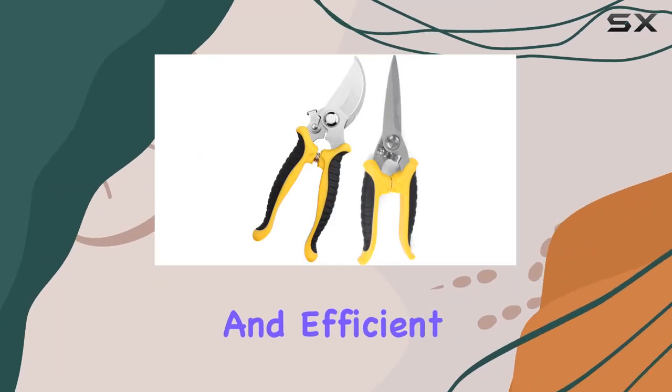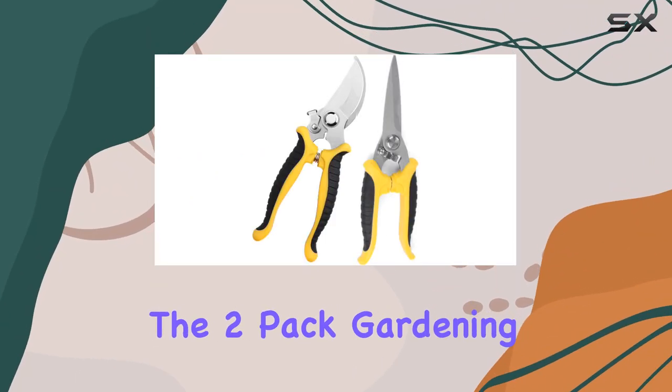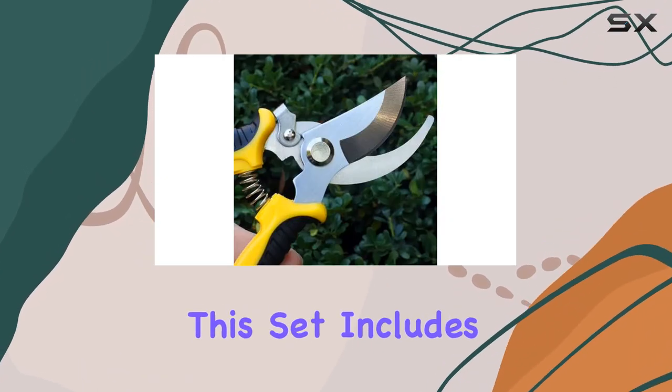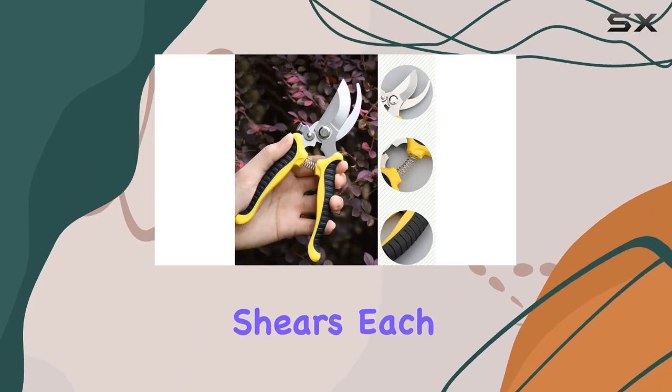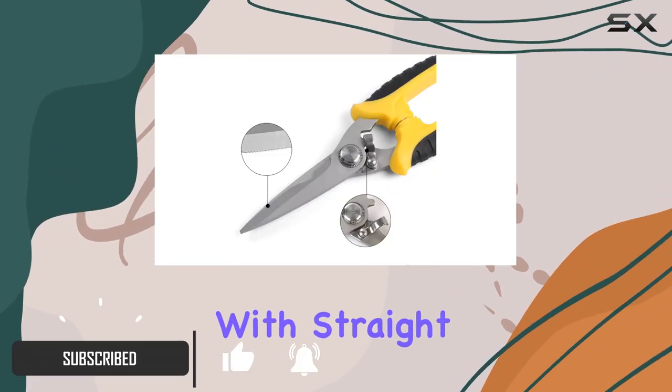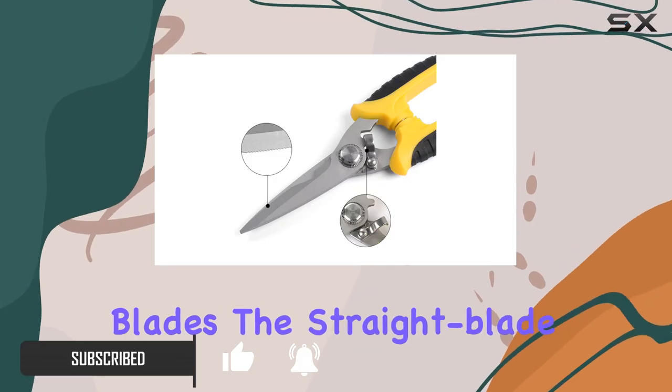If you're looking for a versatile and efficient pruning tool, the two-pack gardening pruning shears set by Senicom might be just what you need. This set includes two pairs of shears, each designed with specific tasks in mind — one with straight blades and the other with curved blades.